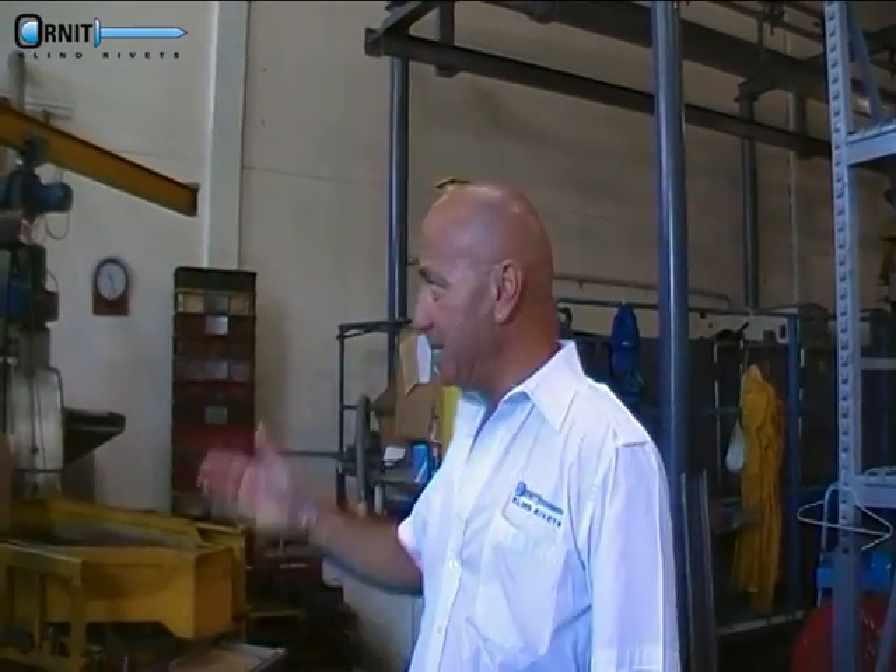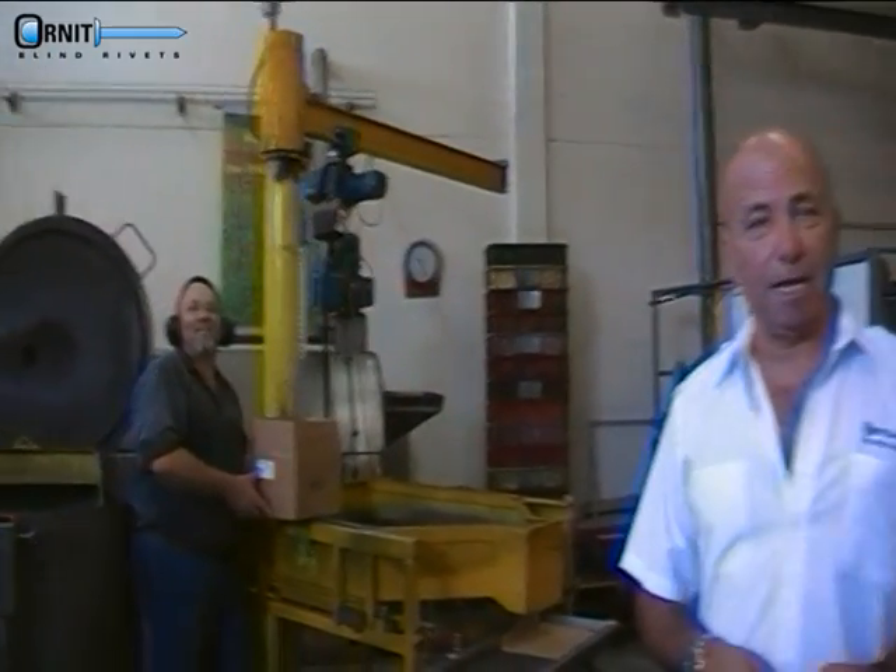My name is Arie Grimberg and I am the VP Marketing and Sales for Mid-Fly Drivers. I am here assisting in displaying the machine and demonstrating the heating system.